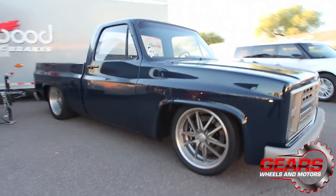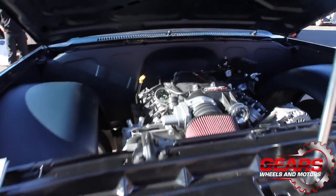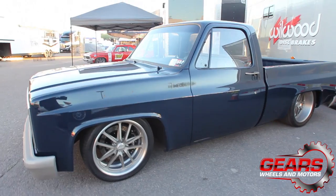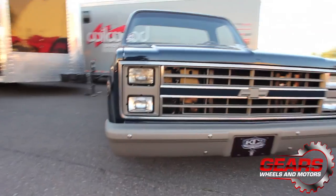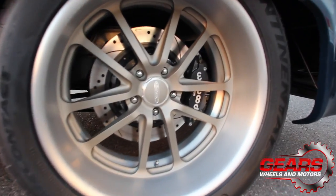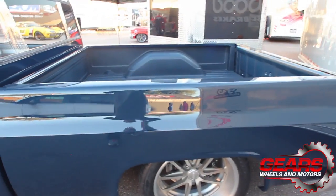It's a Mast Motorsports LS7 SLP Supercharger, Jake's Performance 4L80, Curry 9, Willwood Disc Brakes, Budnick Wheels, Compton Custom Interiors, LMC Parts, Beecool Radiator, Heat Shield Products, Continental Tires, Dakota Digital Gauges.